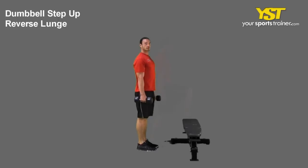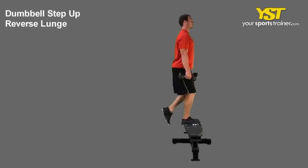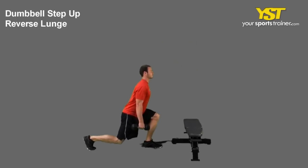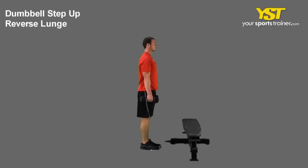Step on the box with one leg, pushing through your heel to stand up on the box, while bringing your front knee to your waist level. Step down off the box or bench onto one foot.